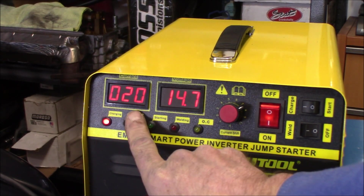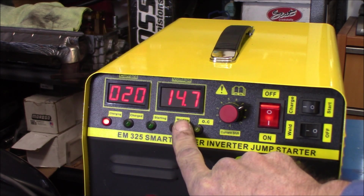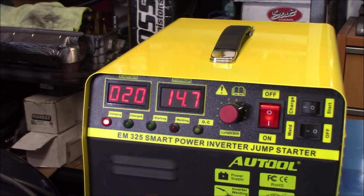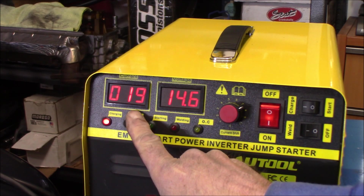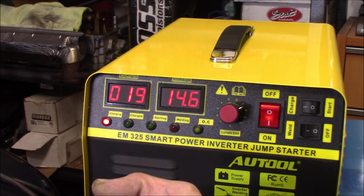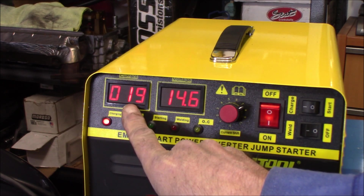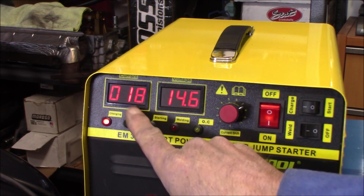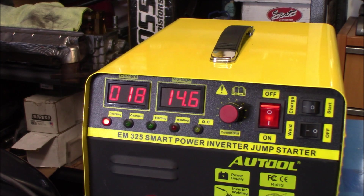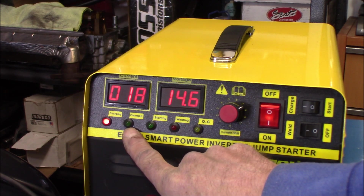As you can see here, it's putting out how many amps — we're at 20 right now, 14.7 volts. Now this is a smart charger; it can go all the way up to 30 amps. This battery is pretty much full or close to it, so the amperage is going to go slowly down as the battery gets full. As you can see right there, it went from 19 to 18. When it's completely charged you should get a green light right here.